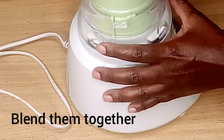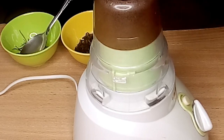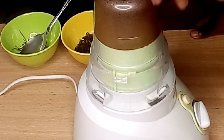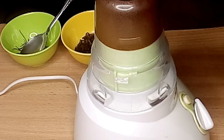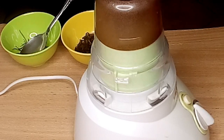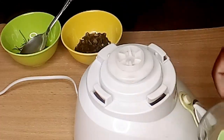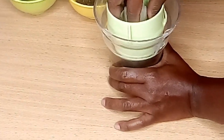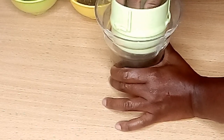And blend them together. If you don't have a blender, don't worry — you can use a mortar and pestle, or you can just go for the powdered herbs like powdered rosemary or powdered clove. They will still work well in making your hair oil.